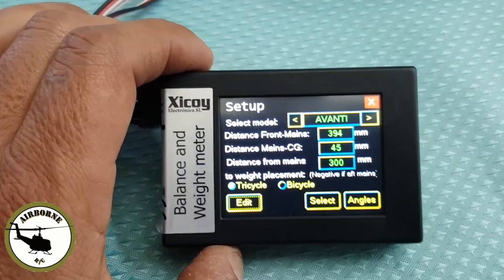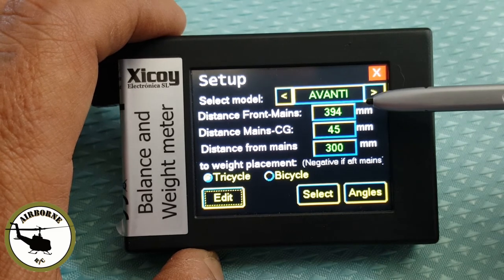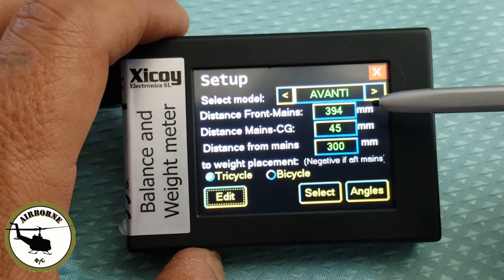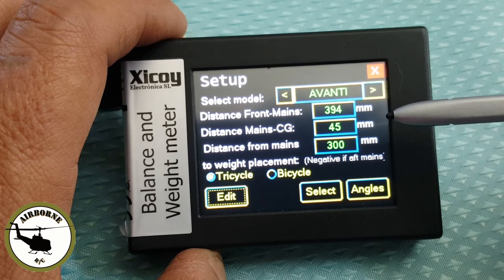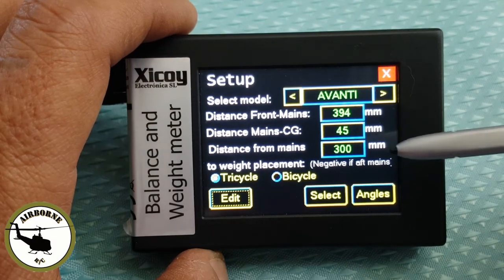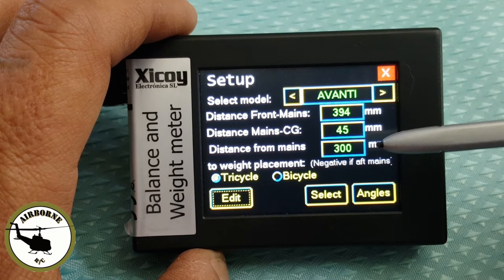On the Select Model screen you can see the model name 'Avanti,' the distance from the mains to the front gear center is 394mm on this model, and the CG from the mains is 45mm. Remember how we got that: from the front leading edge to the center wheel, minus the CG spec — that gives you 45mm. The third number — distance from mains — we'll talk about after this demonstration.